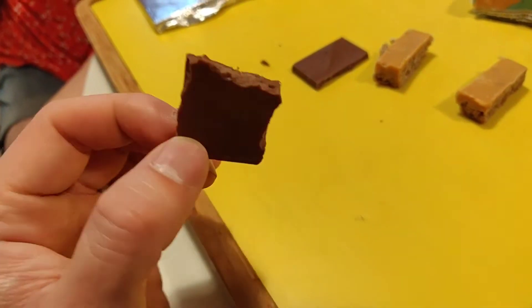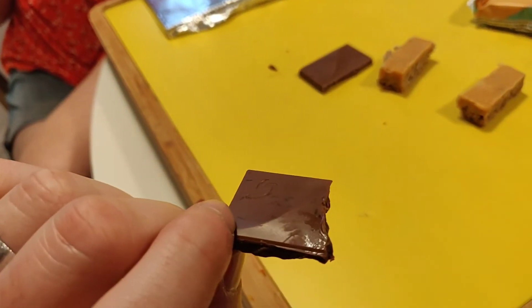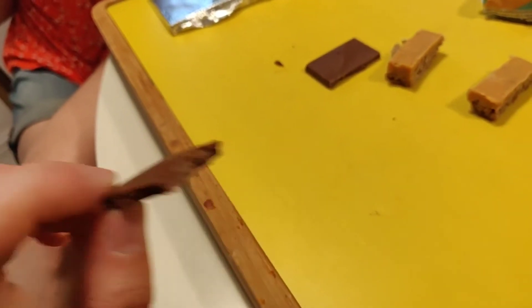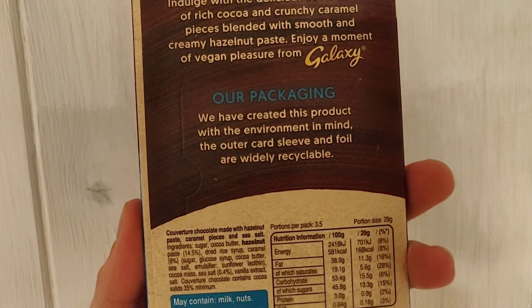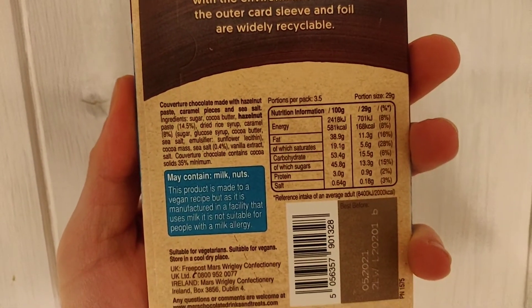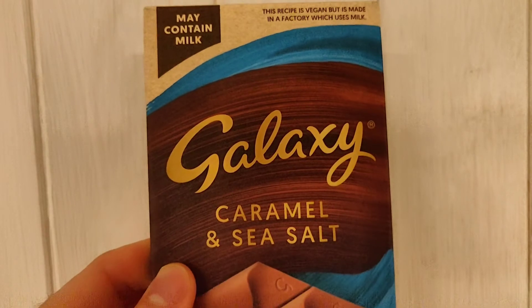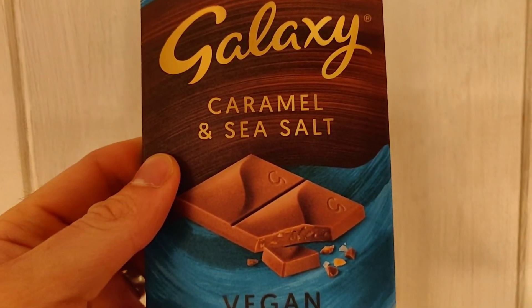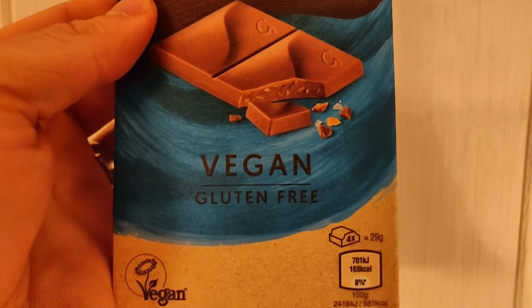I've taken a bite here and it was really nice. You can taste that sea salt and the texture tastes like regular chocolate — like cow's milk chocolate, which we don't want any of but we do like the flavour. Packaging is definitely on point, very classy, and the flavour of the caramel and sea salt works perfectly. Definitely recommend checking it out. Thanks, catch up next time.